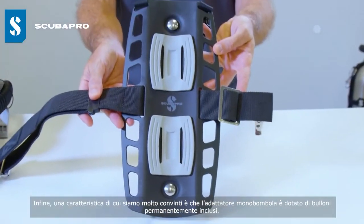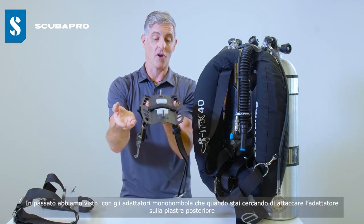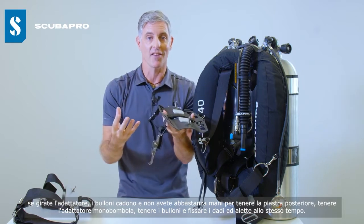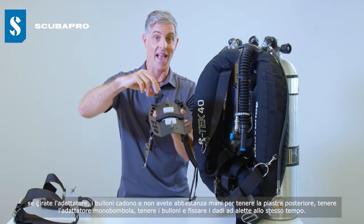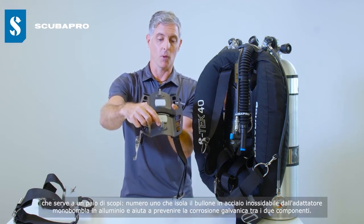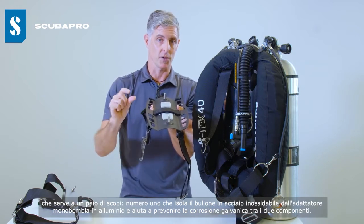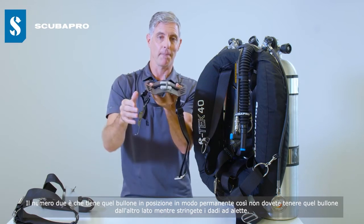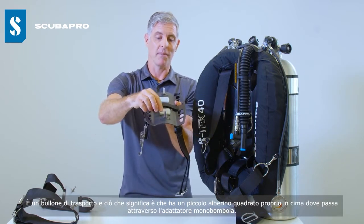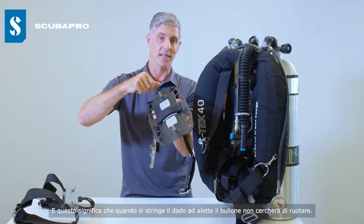Lastly, a feature we felt quite strongly about — the bolts are permanently located in the single tank adapter. In the past, when trying to attach the single tank adapter onto your back plate, if you turned it over the bolts would fall out, and you really don't have enough hands to hold the back plate, the single tank adapter, the bolts, and fasten the wing nuts all at the same time. We've designed a clipping washer system which serves two purposes: it isolates the stainless steel bolt from the aluminium adapter to help prevent galvanic corrosion, and it holds the bolt in place permanently. It's a carriage bolt with a small square shaft at the top so that when you're tightening the wing nut, the bolt won't try to rotate.